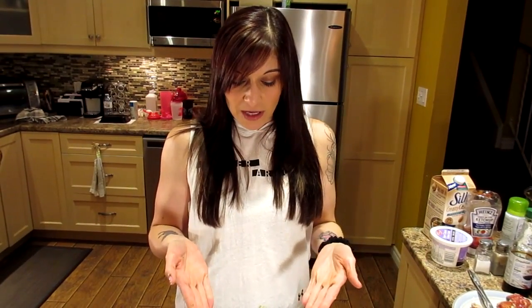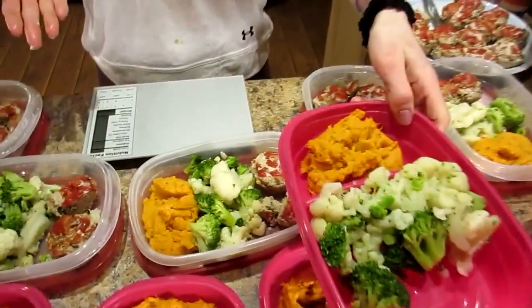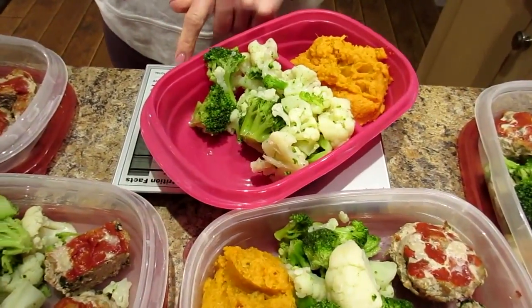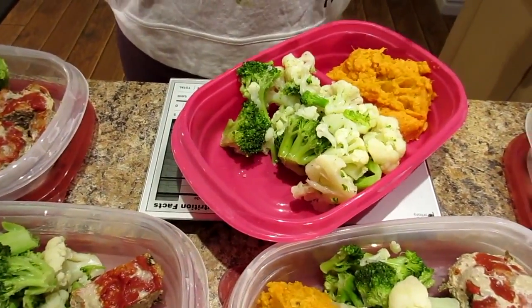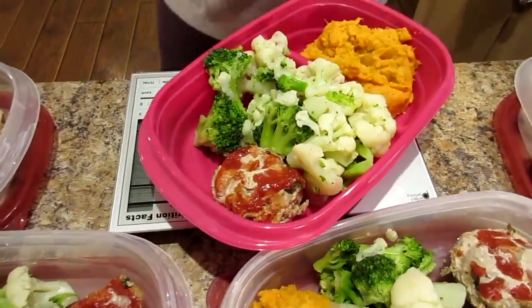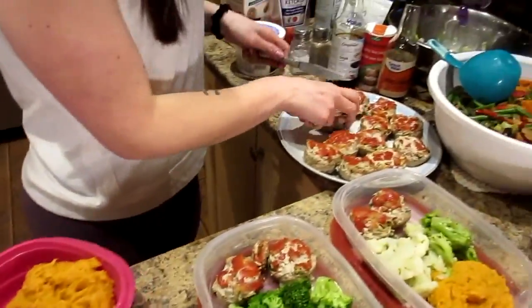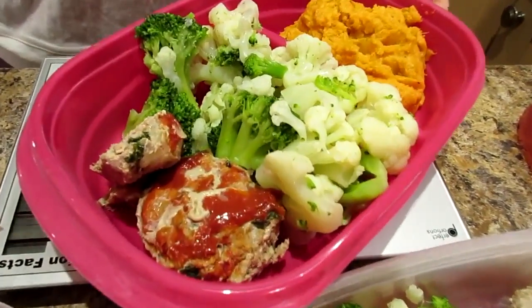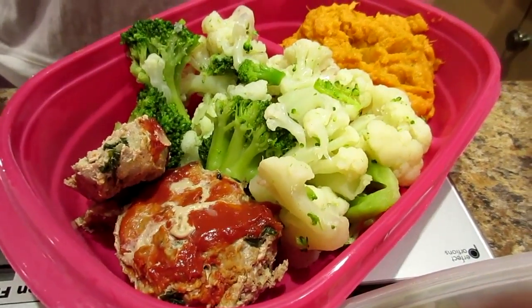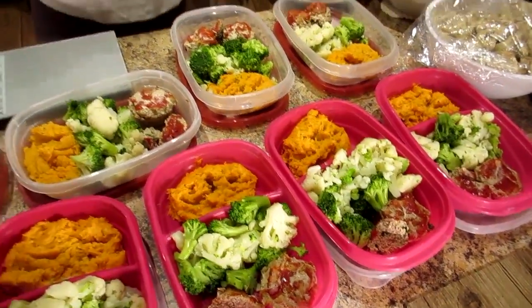This scale is great because you put your food in your container, push zero to clear it, and it'll just measure the meat you put in. That way you can fill all your containers and add your meat in last. I'm measuring here until I get to three ounces — there we go, 3.10. I don't get super accurate; I just make sure it's around that.